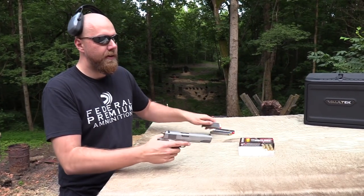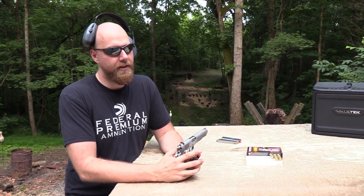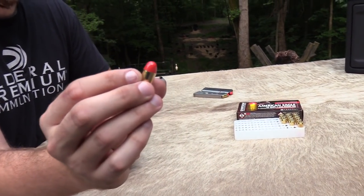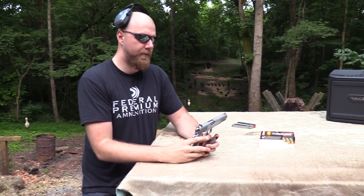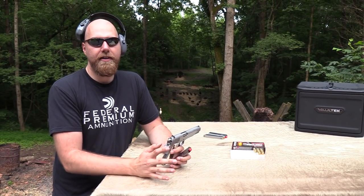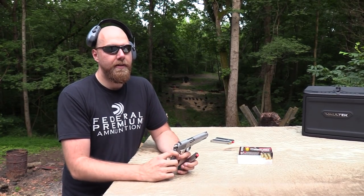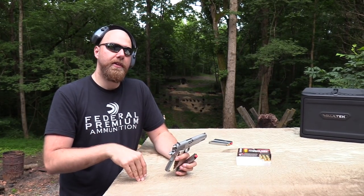Before I shoot, I want to remind you to check out BudsGunShop.com — you guys know that we work with them and we appreciate all their help. And Federal Ammo — shooting some of their Syntec stuff, which is supposed to hold together better as practice ammo. Appreciate Federal hooking us up with lots of ammo. And also SDI, the Sonoran Desert Institute — if you're interested in getting a degree or certification in gunsmithing, check them out at sdi.edu. And also the NRA — there's a link in the description. Please join the NRA because we need you more than ever.